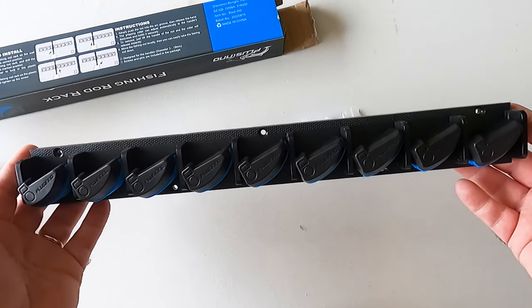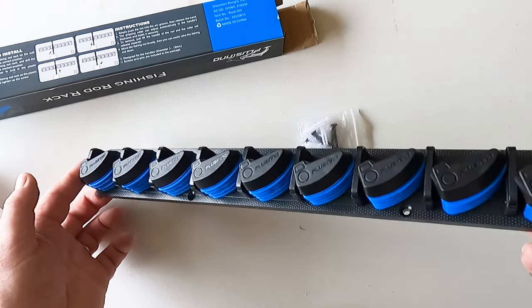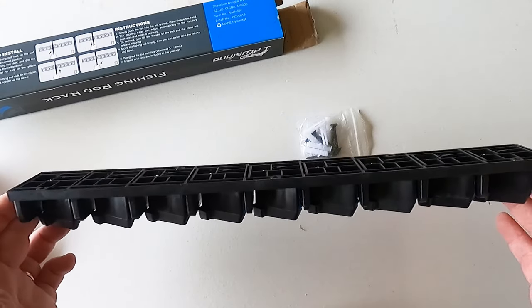The retainers are on spring, and this rod holder, as you can see, can hold nine rods. So alright, let's install it and see how it works.